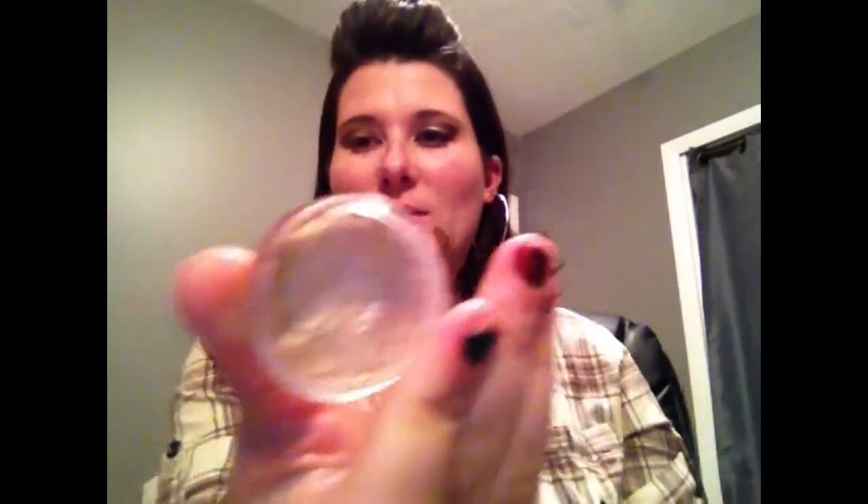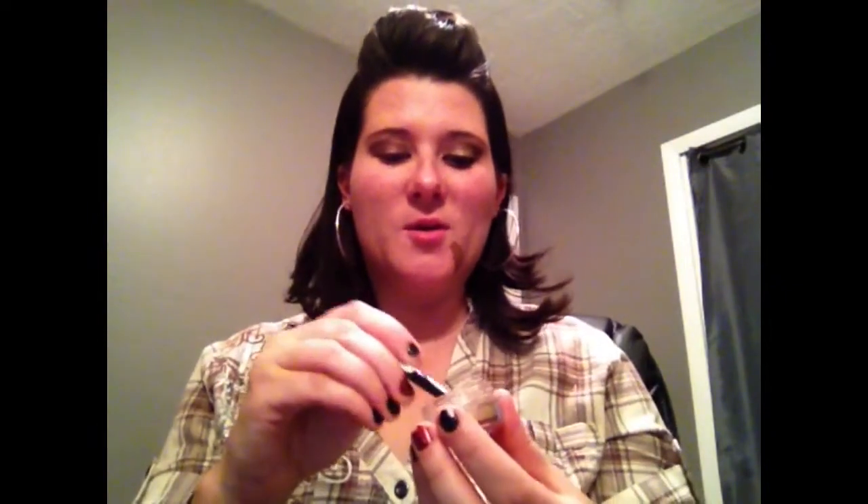Next I'm going to take my Makeup Forever aqua cream in shade 13 — it looks like this. I'm going to use this Sephora shadow brush, which works great with creams, and place the aqua cream on my lid. Then I'm going to go back in with the color Busted and go over it a little bit.